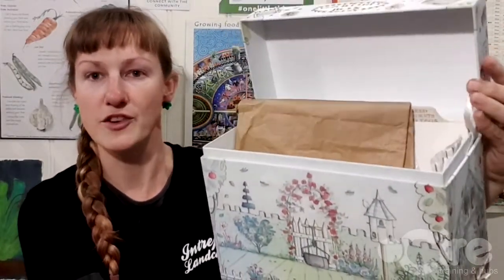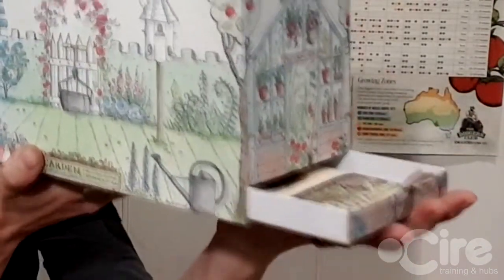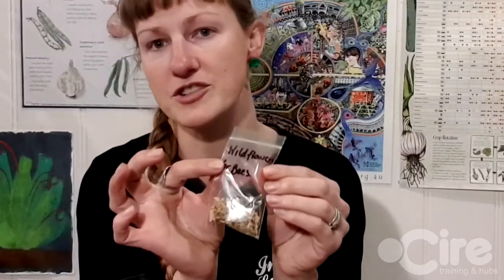There might be some dividers in the box if you wanted to divide them into their growing months, and there's also a little tray where you might keep some labels or a pen. When you're storing your seeds — once you've got them in your little bag or container — if you're going to store them in the pantry or in your shed, you want to make sure they're going to be dry so no moisture can get in. You also want to make sure that no rodents can get to them, because they're pretty tasty treats and mice can ruin your seed collection.